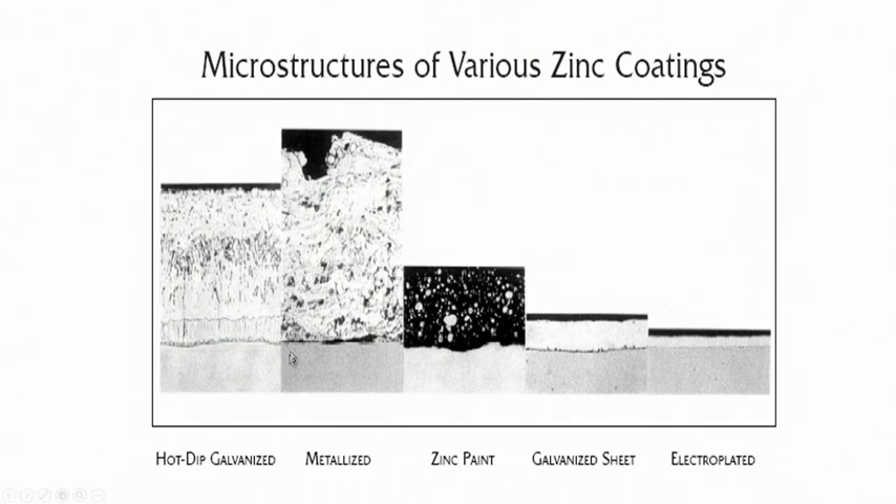Among all parallel techniques, hot dipping offers maximum thickness with a strong interface. Metallizing or thermal spraying also offers a similar level of thickness, but in the spraying technique the interface bonding is mechanical interlocking — there is no inter-diffusion layer at the interface. Additionally, lot of porosities and defects are present in the thermally sprayed coated layer, although you get similar thickness levels.